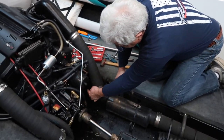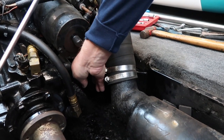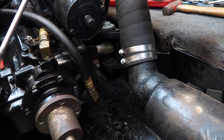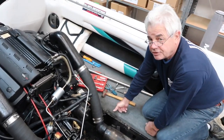The mounts also have an up and down adjustment in case you need it, by loosening this bolt and there's a locking nut down below here. You just loosen that and you can raise and lower the engine. That's all there is to it. Thank you for your time.